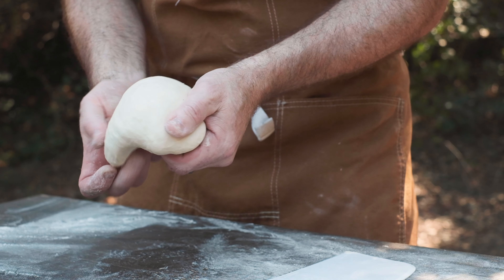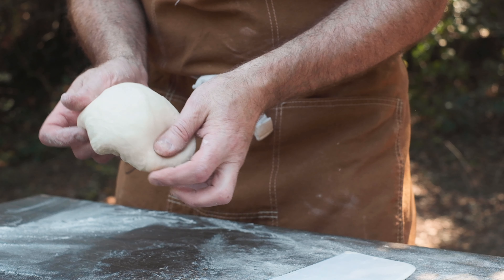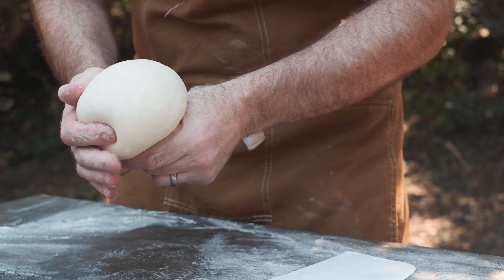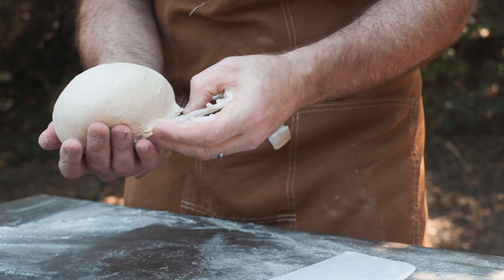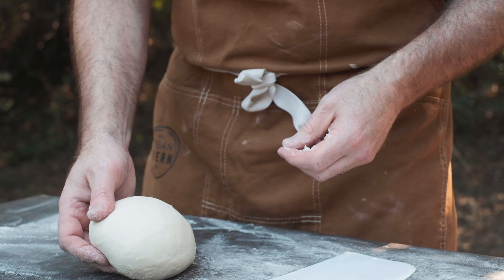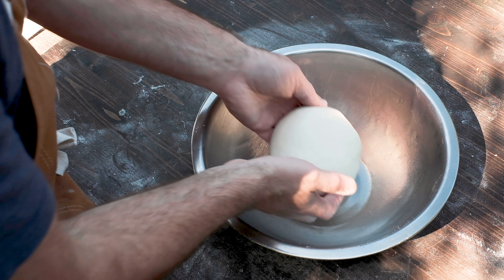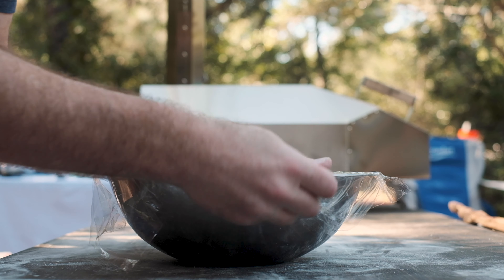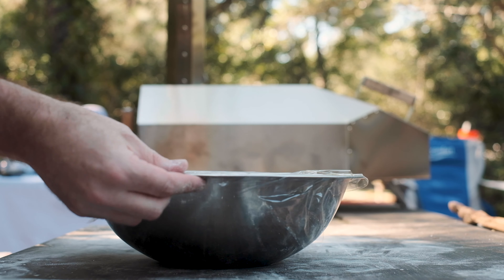Now it's time to form the dough into a ball. Tuck the dough underneath and inside itself until it begins to take shape and the surface feels tight. Pinch off the bottom and you'll have a nice, round, compact dough ball. Lightly grease a large mixing bowl, place the dough inside, wrap it up, and let the dough bulk ferment at room temperature for about 4 hours or until it's doubled in size.